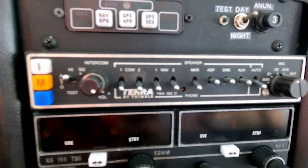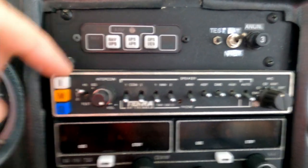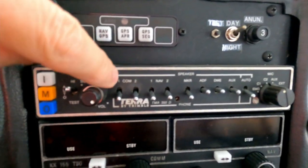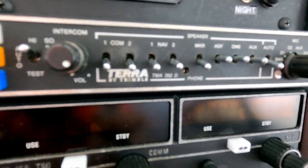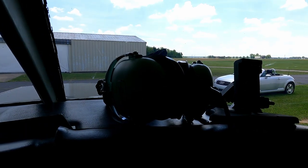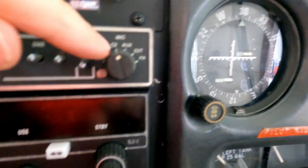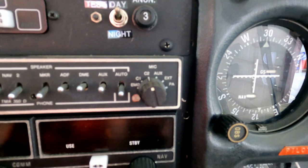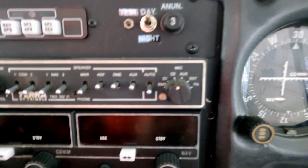This top thing right here is my intercom. I've got two radios — comm one and comm two. Right now the switches are down, which means I can listen to both radios through my headset, and my passenger's headset — we can hear what's going on. It's got on/off, volume, and right now it's set on comm two, which is my bottom radio and the one I actually use to talk. I can talk on one and listen on the other. It also has auxiliary mic, external, and PA — public address.